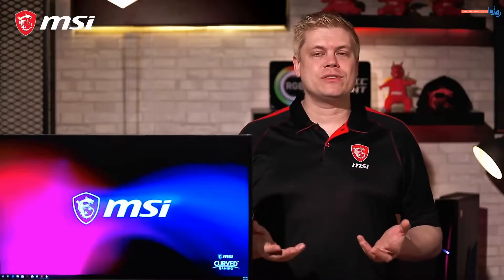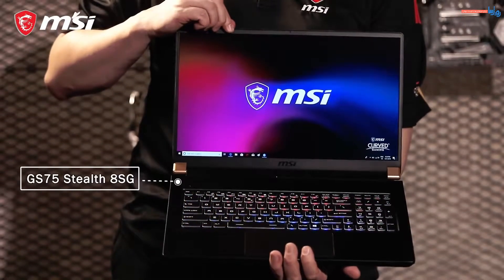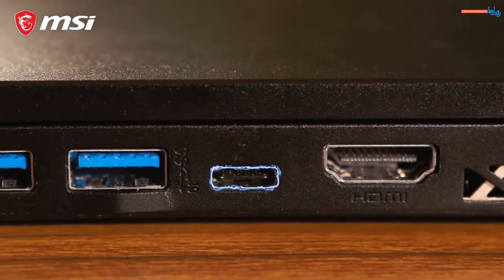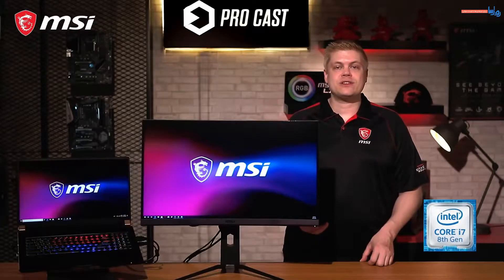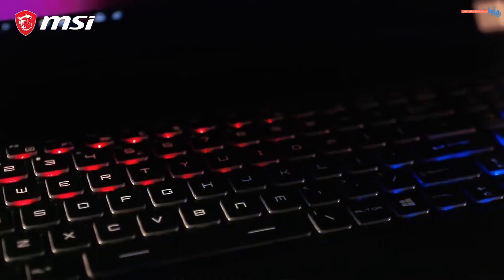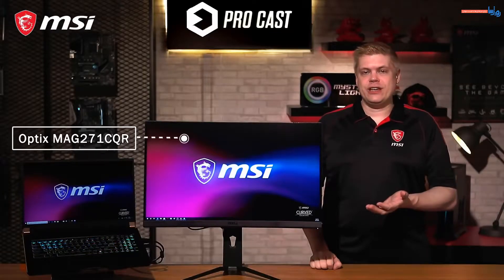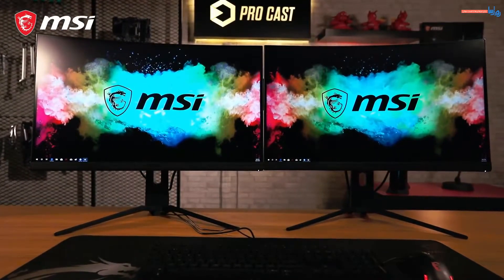Once you've confirmed your ports and cables, you're good to go for the next step: connecting the monitor. Here, we'll be using MSI's GS75 Stealth 8SG, which comes with one HDMI out and a Thunderbolt USB-C port, equipped with an Intel Core i7 processor and an RTX 2080 8GB GDDR6 video card. For the monitor, we'll be using MSI's Optix MAG271 CQR display, a 27-inch monitor with QHD 1440p resolution.